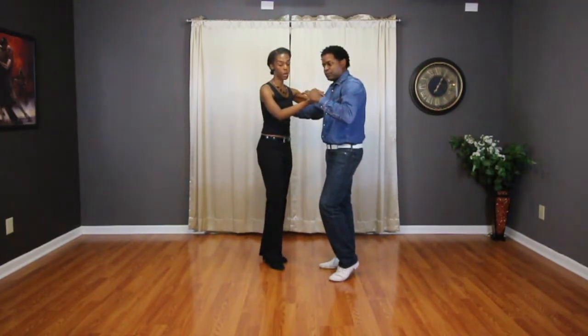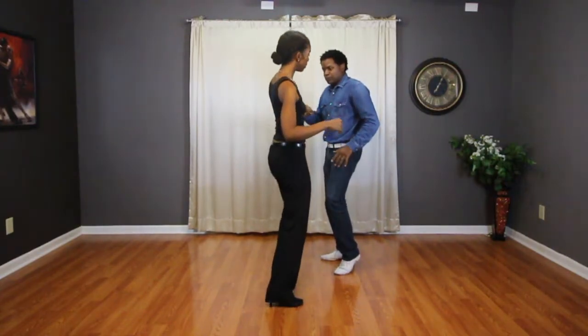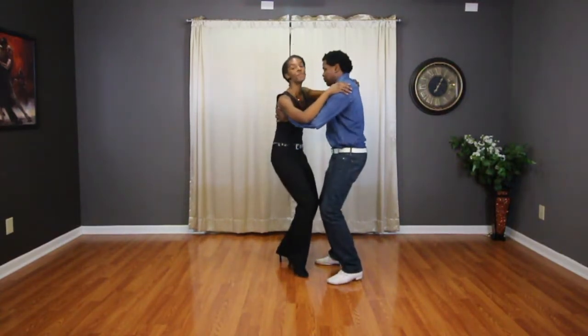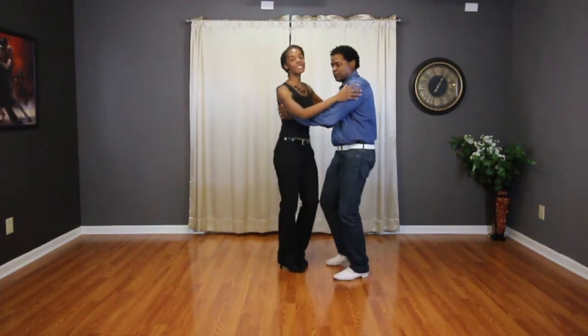Then we did a push away: 1, 2, bring her back in, 3, 4, body movement, roll 5, 6, roll 7, 8. Basic 1, 2, 3, 5, 6, 7.